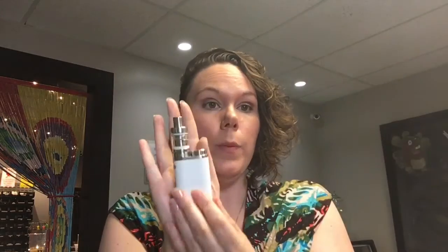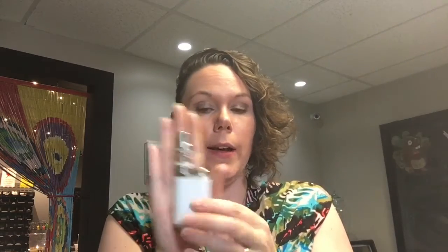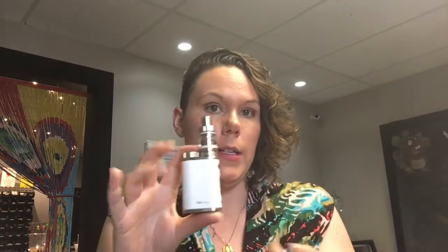In wattage mode this will run the Kanthal coils from 0.1 to 3.5 ohm. That's my little review on the Pico — it's super awesome, super tiny, really good battery life. For the size it can take an 18650, which is really cool. You can find these at www.stinkycanuck.com.